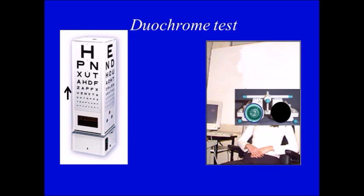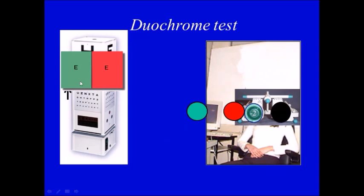Then we can do one of two things. Either we put a red then a green goggle in front of the correction and ask the patient which letters they can see better — with the red or the green. Alternatively, if you don't have red and green goggles and you have a projector chart, you can keep the eye white, then ask the patient which is clearer: letters in the green or letters in the red.